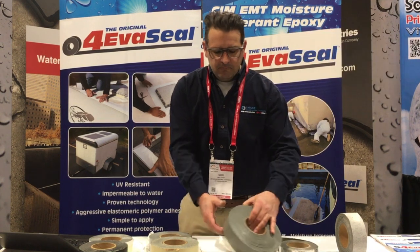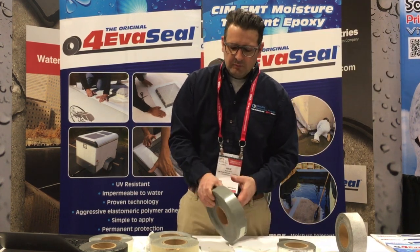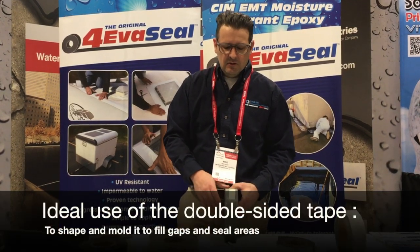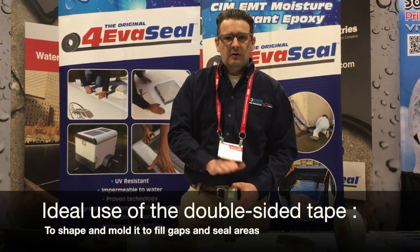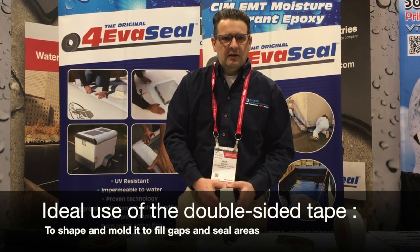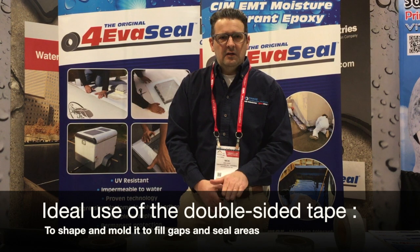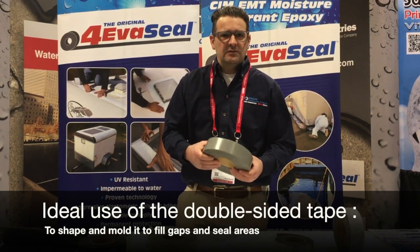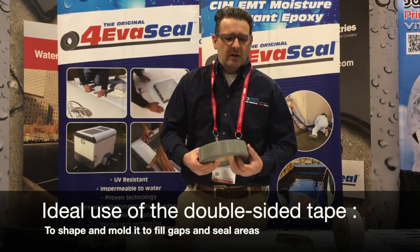Double-sided tape is similar to the multi-purpose, except it does not have a backing on it. It's simply the adhesive between two release liners. So you peel off one release liner, stick that down on the surface, and then peel off the top release liner, and that double-sided tape is sticky on both sides. It can also be shaped and molded to fill gaps and seal areas where you might have water intrusion.